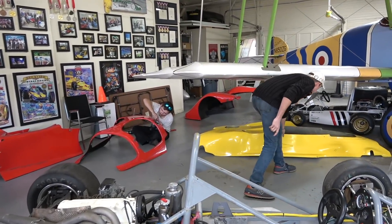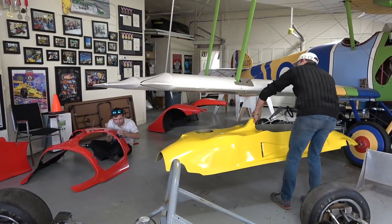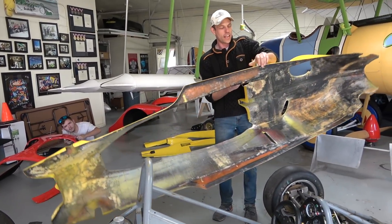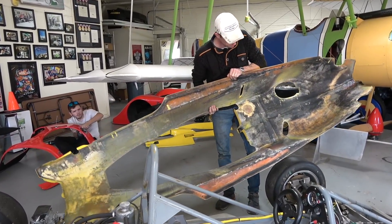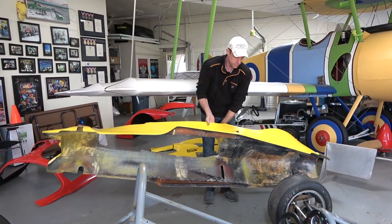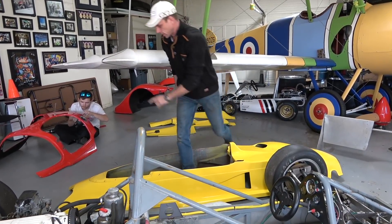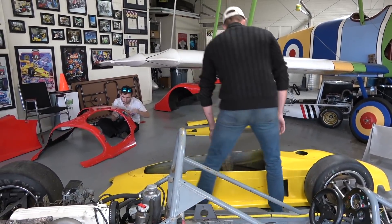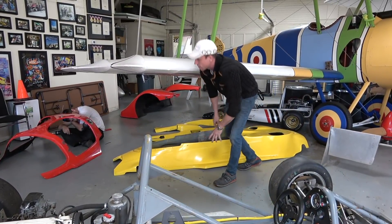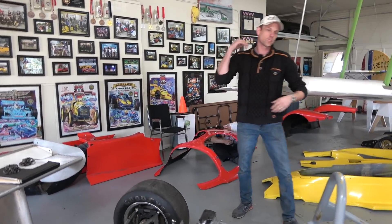The Continental has fiberglass bodywork which does have some weight to it. It's not like super heavy, but for a race car it's got some heft. When I first picked up this nose I was like, damn, that is heavy. Just this center section of the Continental is that heavy.